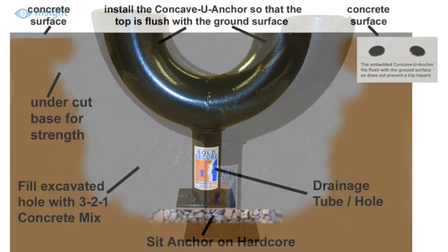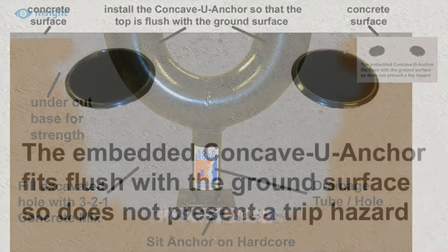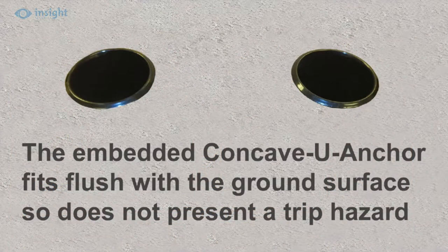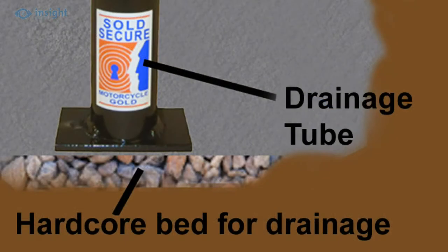When installed to a depth of 290mm, the top apertures of the U-shaped chain guide fit flush with the surface of the ground, leaving no protrusions to trip over and no obvious way to attack it. The simple self-draining design makes this an ideal choice for installation in garages or embedding into outdoor hard standings.